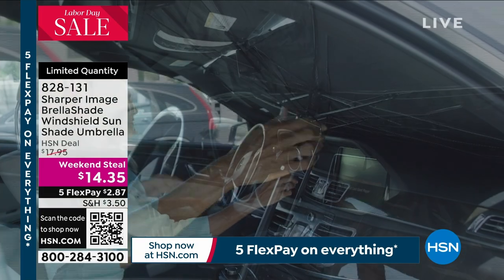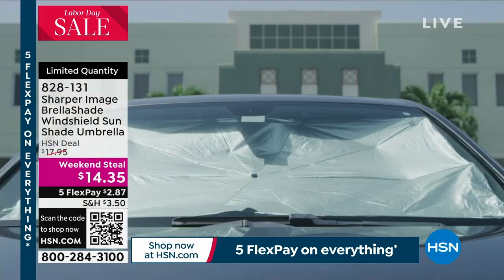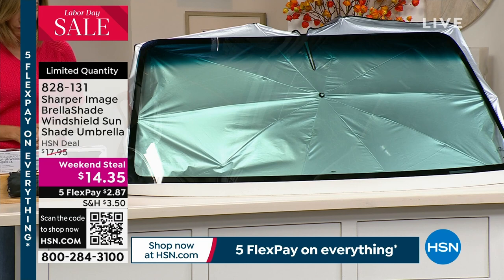You are getting this giant full-size expandable umbrella for your car. It opens like an umbrella. You can put this in any car, truck, or SUV, and it's going to protect your vehicle's interior.